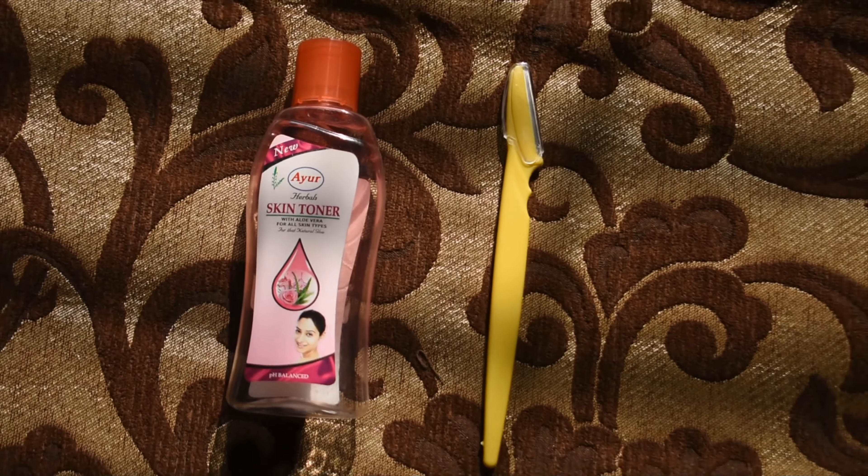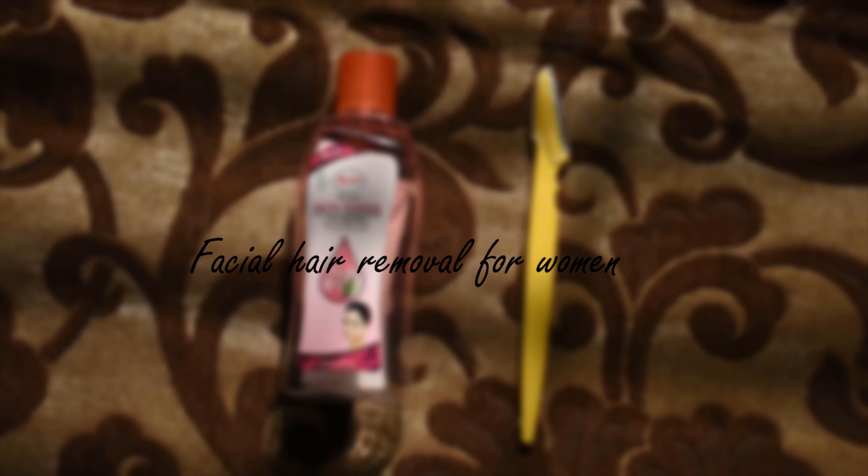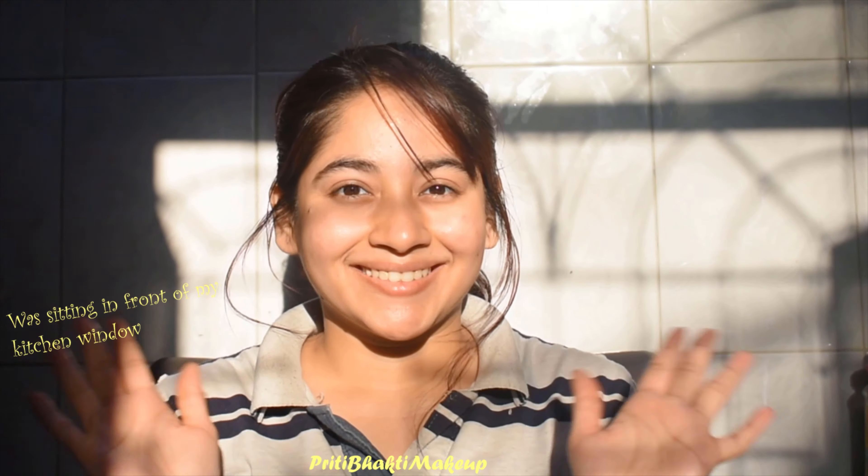Namaste everyone, I'm Preeti. Today we are going to do how I remove my facial hair. But before that, if you are going through this pandemic time in your country, please stay safe, stay at home, and we will get through this together. So let's just jump right in.